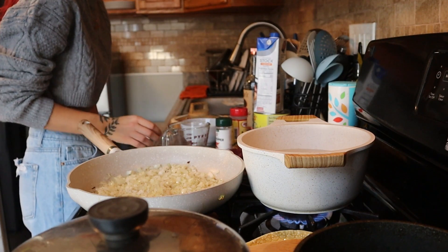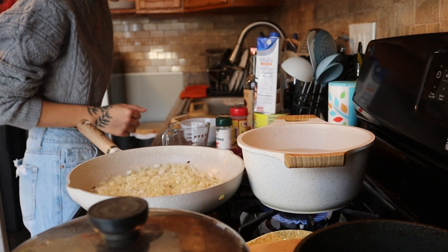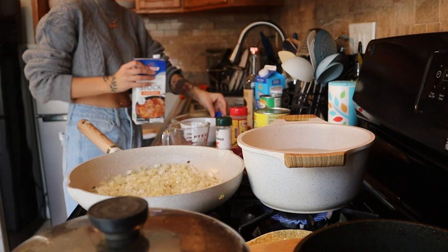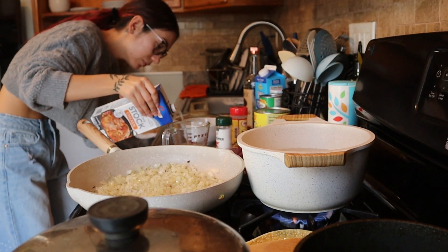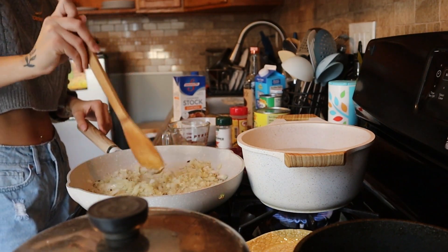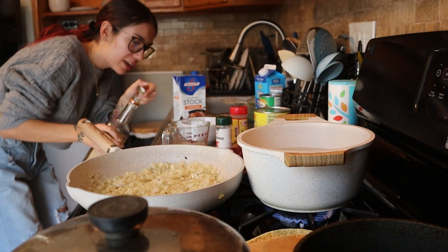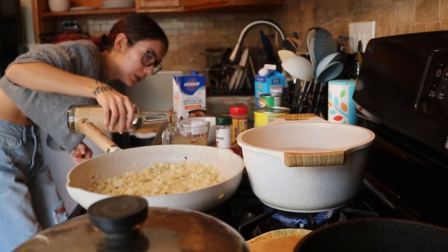We're going to add chicken stock and vodka. We need half a cup of chicken stock. The onions are cooking — let's give it a little mix. I'm going to mix the vodka in with the chicken stock. I'm not sure if you're supposed to do that separately but whatever.